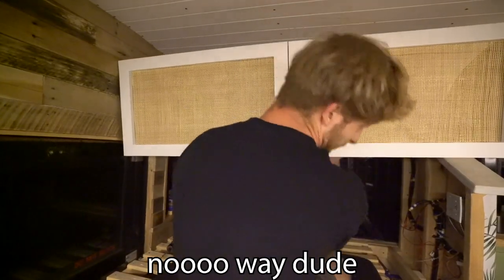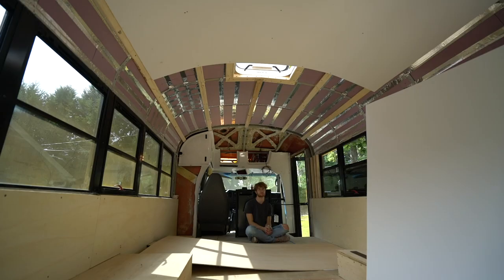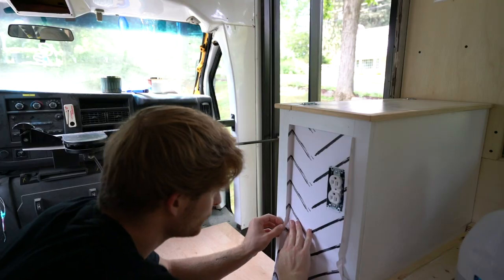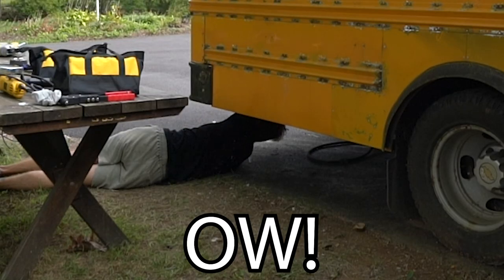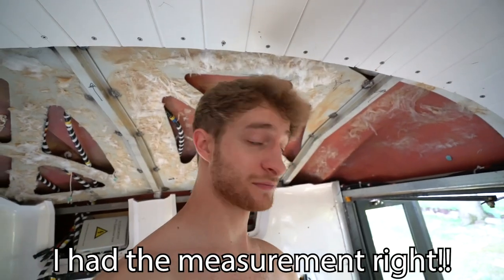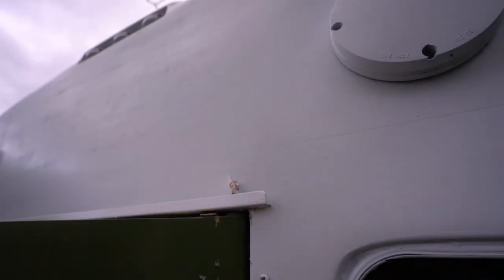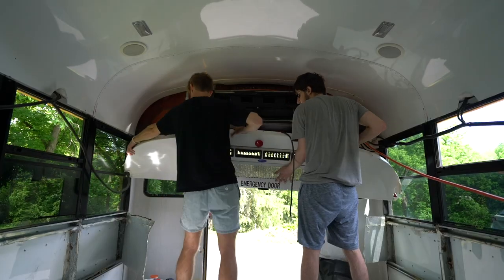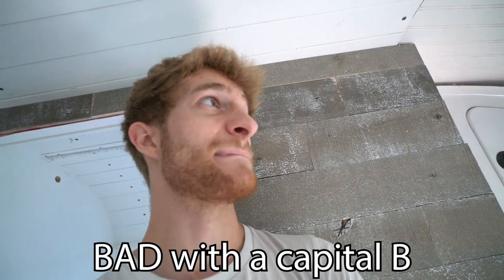I burned myself. No way, dude — are you kidding me? I'm gonna be absolutely thrashed by this bus today. The dumbest thing I've ever done in my life. The rip — I pulled my back. My back is pulled. Ow. I messed up the cut — I had the measurement right, just on the wrong side. There's gotta be a better way to do this. Right now it looks bad — bad with a capital B.